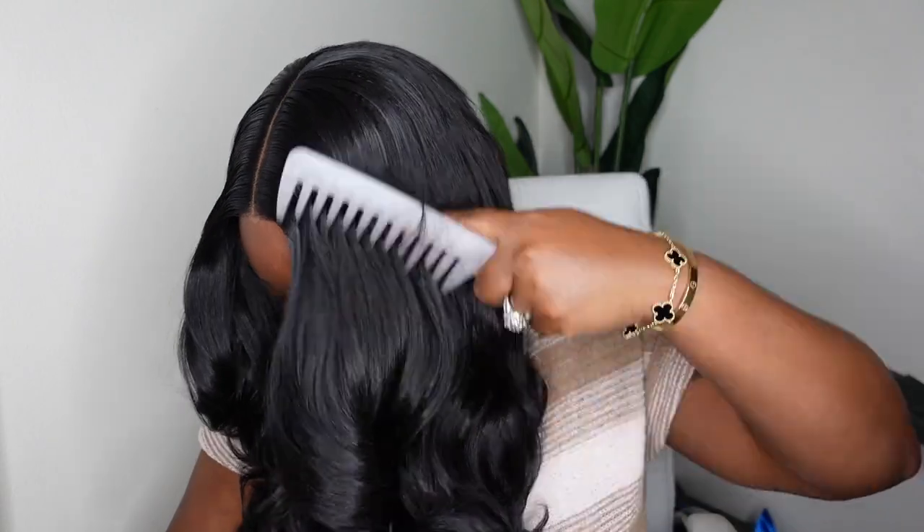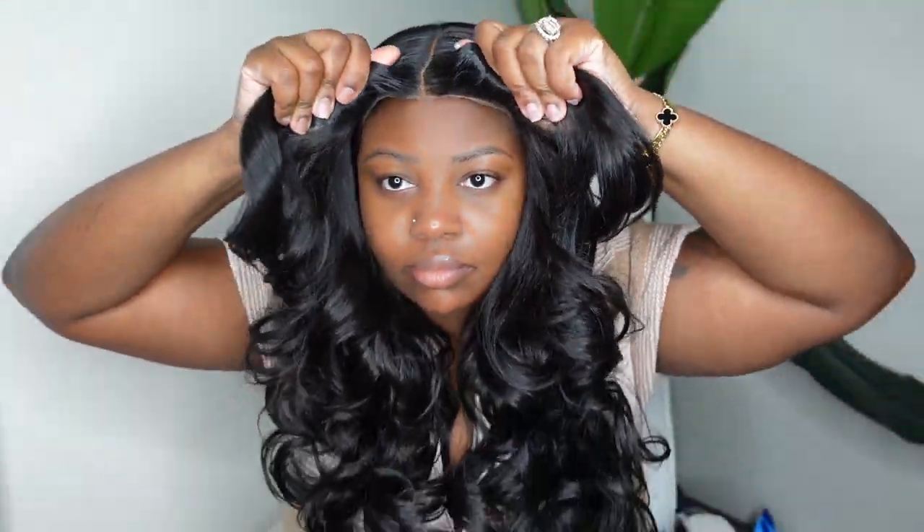Now we're going to style the ends. I'm just going to take a shower comb and comb it, form it how I like it — and literally that is it, no styling needed. As promised, it's absolutely beautiful. I've combed it a million times and the curls did not drop at all. It's absolutely gorgeous, and of course it's linked in the description box.